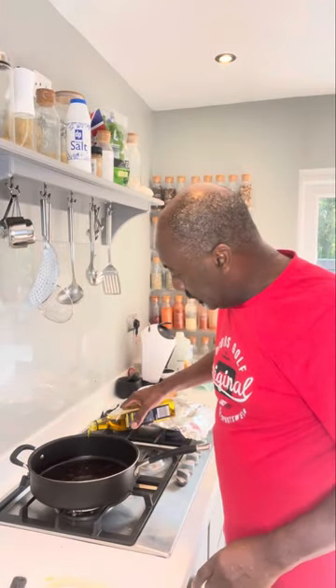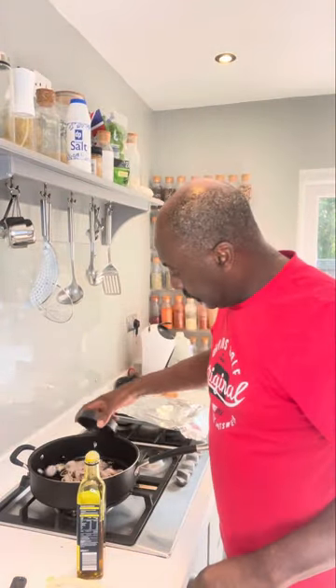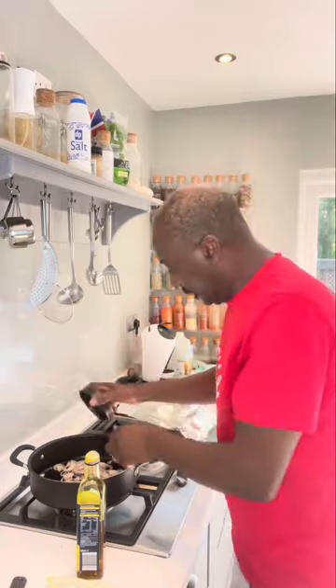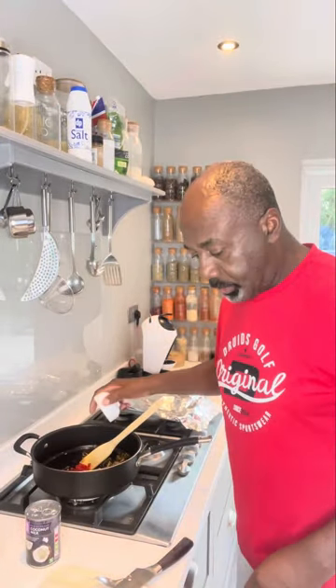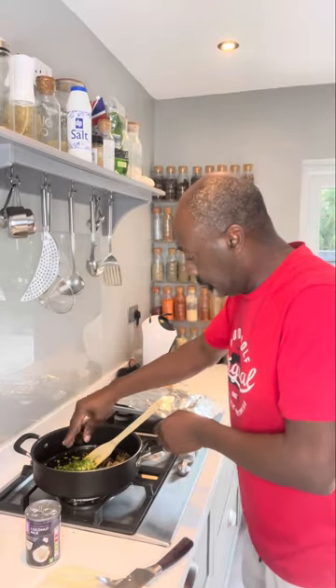Add some more oil to the pan, and then add in your shallots. Cook them for about a minute. After a minute, throw in your chillies, coriander stalks, and then a little bit of spring onion. Cook them for a minute.